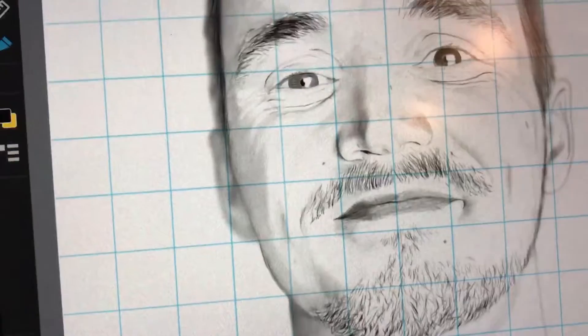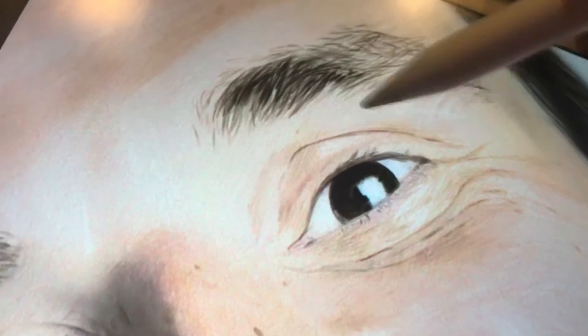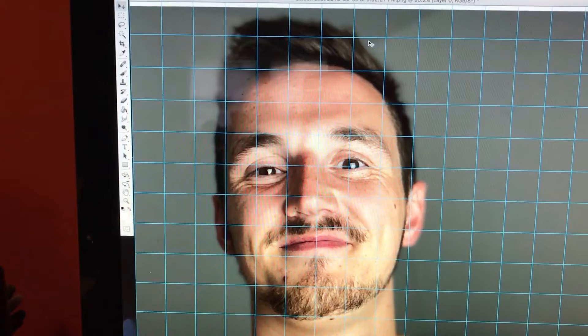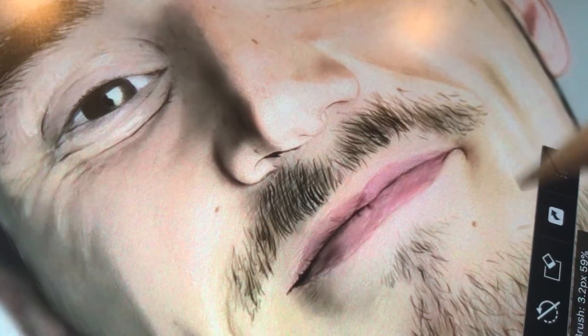I'll turn off the color, turn off the grayscale layer which is the shadow, and just turn on the sketch layer. The way I do that is just use a grid method — it gets me close enough to see where all the eyes, nose, and everything go. I've been doing that for years. I'll use it if I'm really trying to be dead-on with accuracy, like for a portrait, but if it's a caricature or I'm doing it loose, I won't use the grid method.